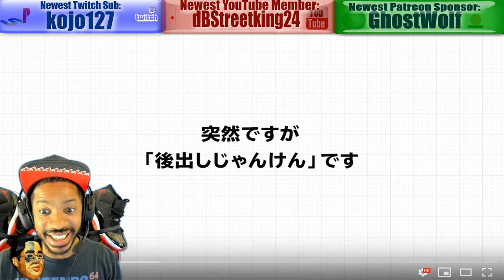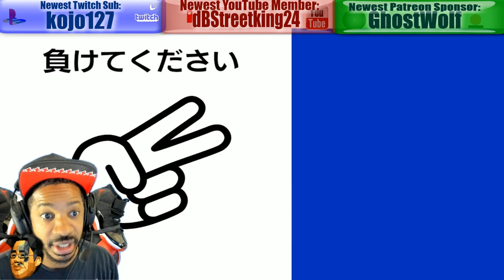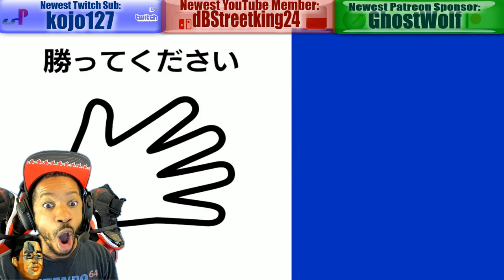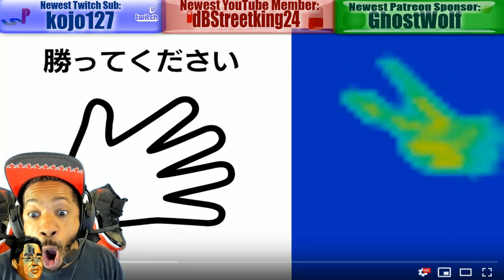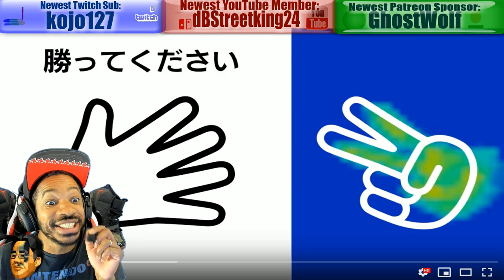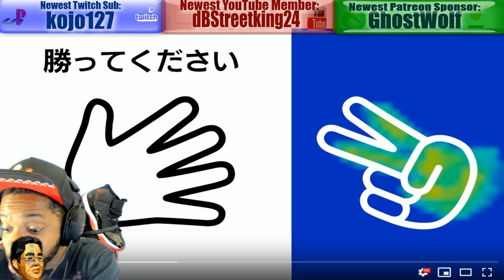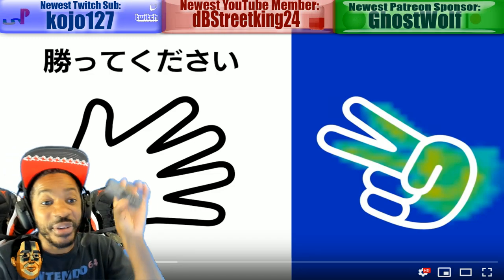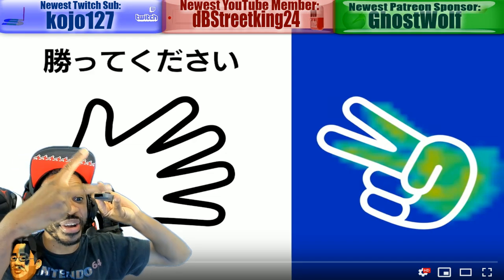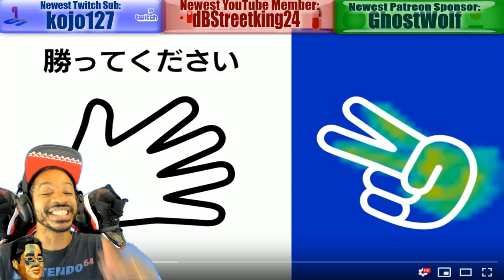This is on the Japanese YouTube channel. MAKETE KUDASAI — paper, rock, scissors! And you're using the sensor on the right Joy-Con. The right Joy-Con has an IR sensor, and so that's what the green hand is — it's your actual hand. Are you kidding me? This is so innovative.